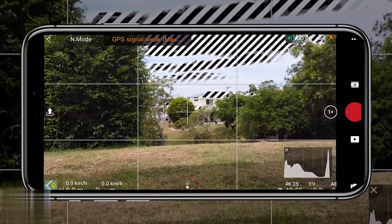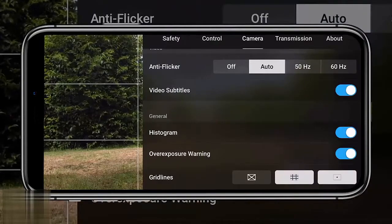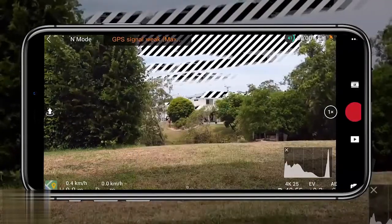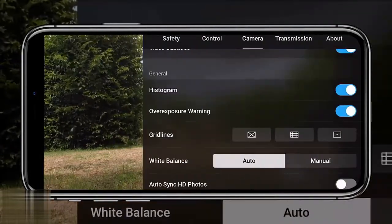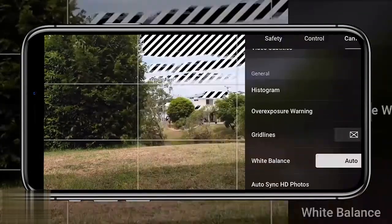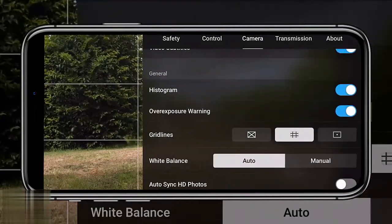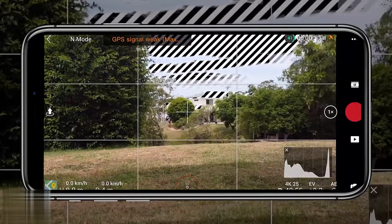Setting number 16 is still within camera settings: enabling grid lines. This gives you an idea of what the frame looks like — what's on the left, middle, and right side — providing visual boxes to help with composition. Having that center point is a nice added benefit as well.